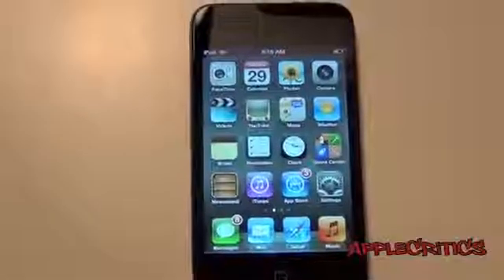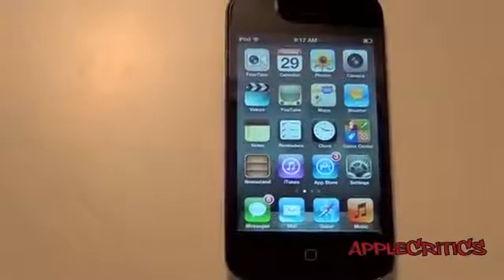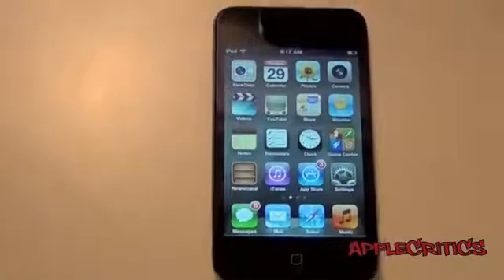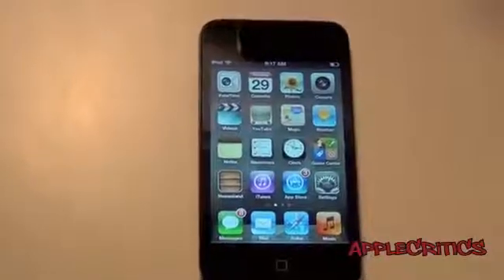Hey guys, what's up? This is going to be my video going over a new Cydia tweak called Zephyr. What Zephyr basically allows you to do is have iPad-like multitasking gestures on your iPhone or iPod Touch on iOS 5 and above.